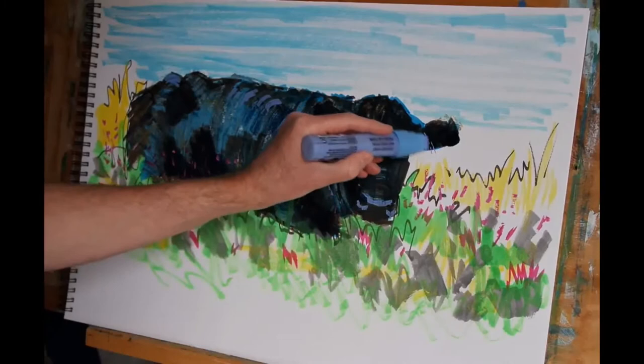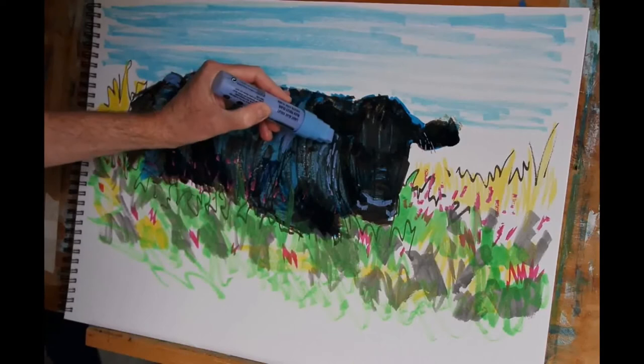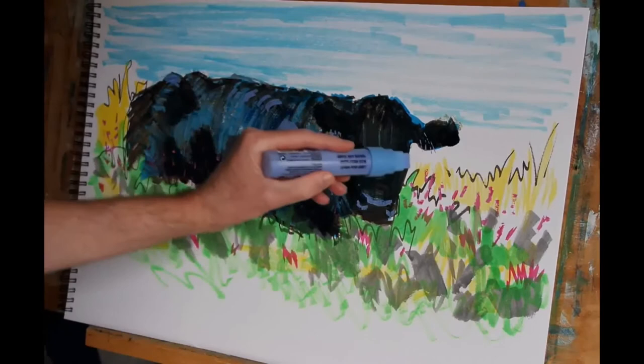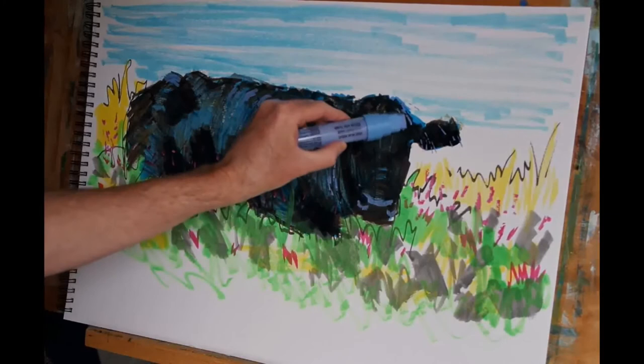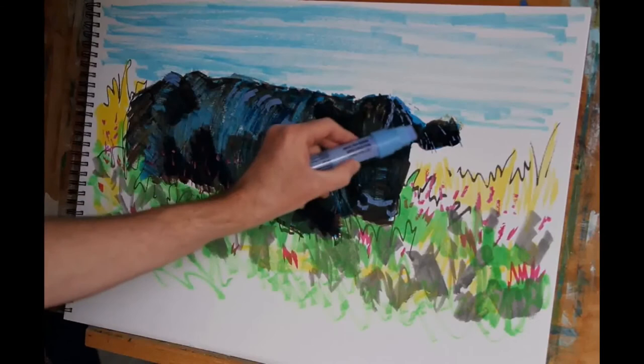I mentioned before that I wasn't going to continue to use the gold all the way around the ear. So I'm going to use some of this violet there as well. As you saw, I've already put a few marks of violet on the other ear to show some of the hairs — the longer hairs that are cascading over the forehead of the animal and also on the top of the ears as well.